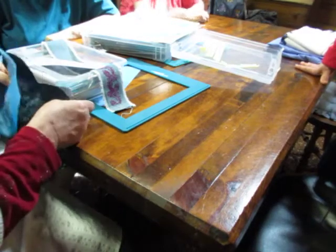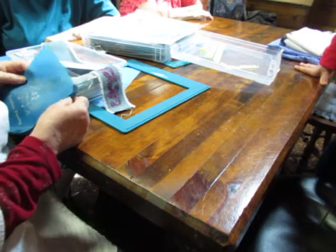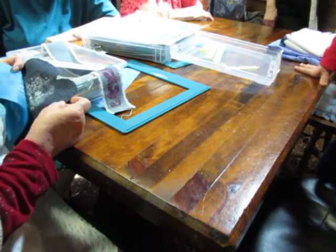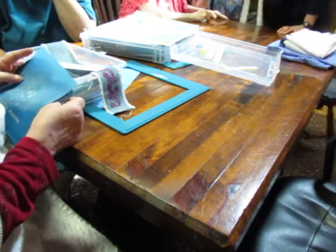Hi, welcome back to Texas Sisters. We've got Pat here who's going to share some of her latest creations using screen printing, and then we'll remind you to do all those important things at the end.